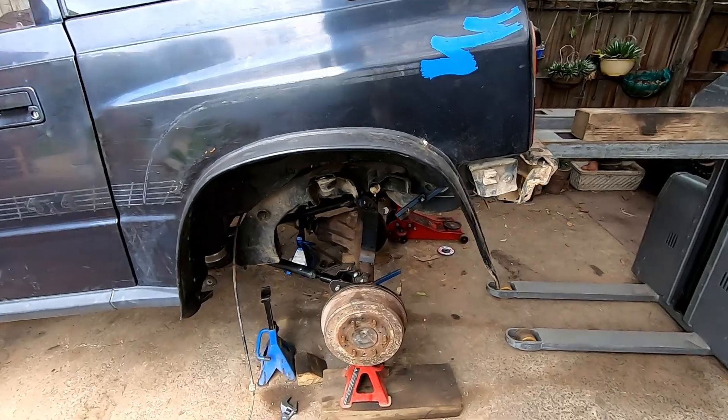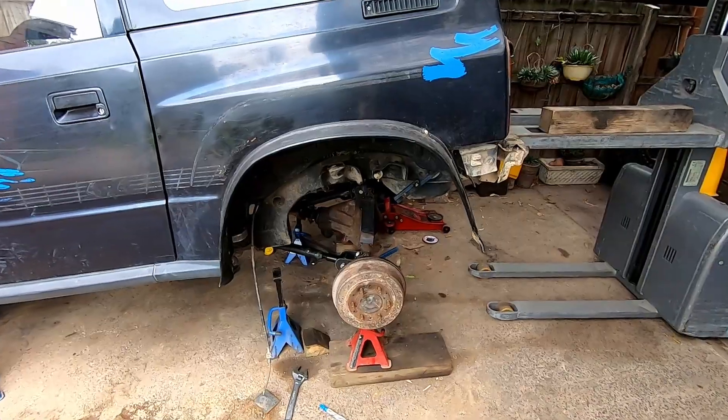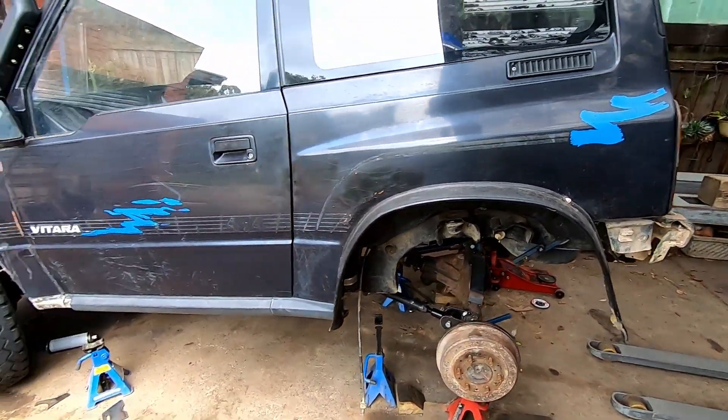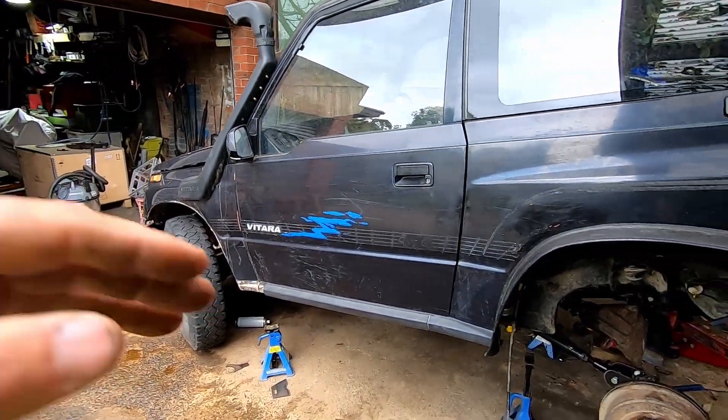At least we're going to have no more rear steer like it did before. We've got nice big long arms so our wheel should drop near vertically down. In the next one we'll be setting up the rear coils, putting our shocks in, making all the bracketry for that, and hopefully by then I'll have the springs for the coilovers so we can set our ride height.